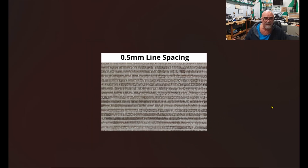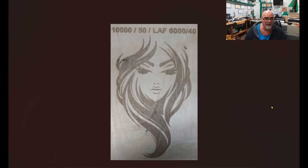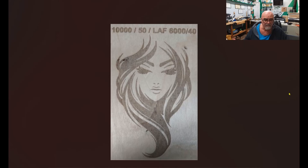Moving on to raster engraving: this is a graphic engraved at 10,000 millimeters per minute, 50% power, with a line-after-fill at 6,040 which did nothing at all. But it did produce a super nice engraving. If you zoom in, you can see it's really well engraved — this is just an anomaly in the wood up here, but it came out really nicely.